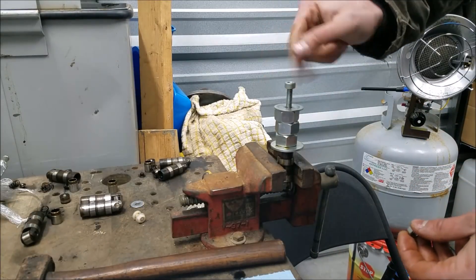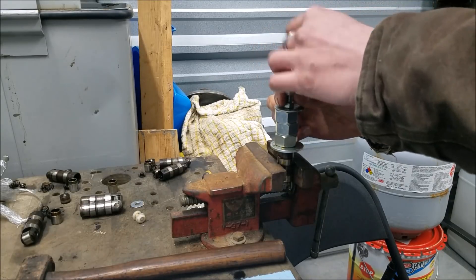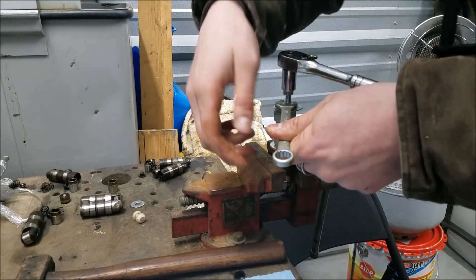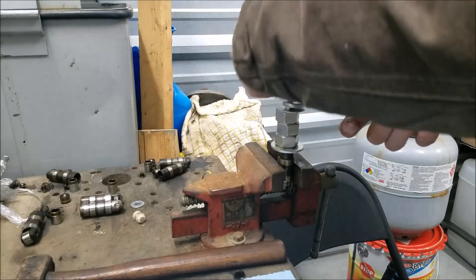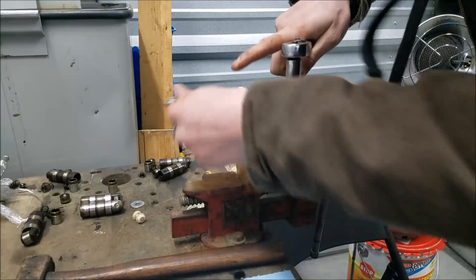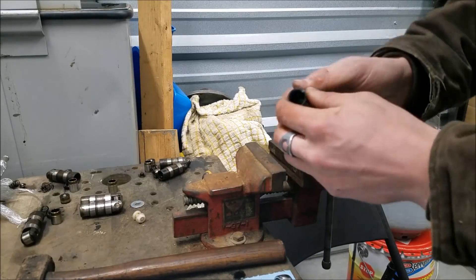Remember we're pulling through all the nasty crud, the grit, and the oil. We run the nut all the way down, get our jam nut on so we have something to hold on to and so the plunger can't spin. We keep right on going, and there she is — the plunger is right out of the lifter.